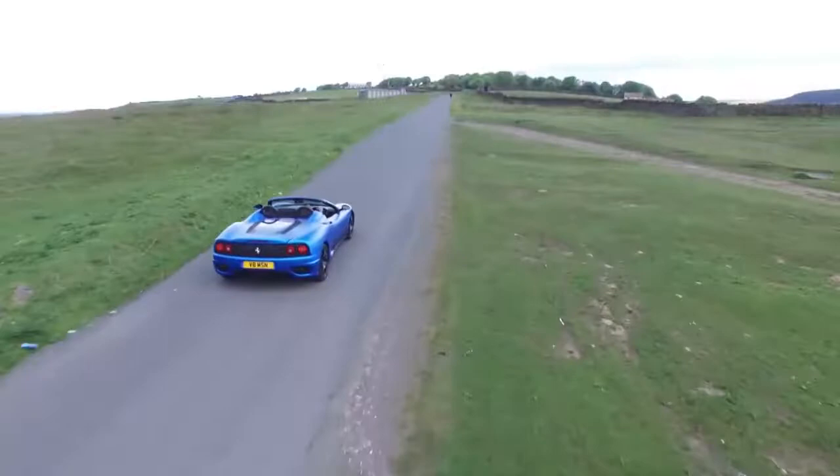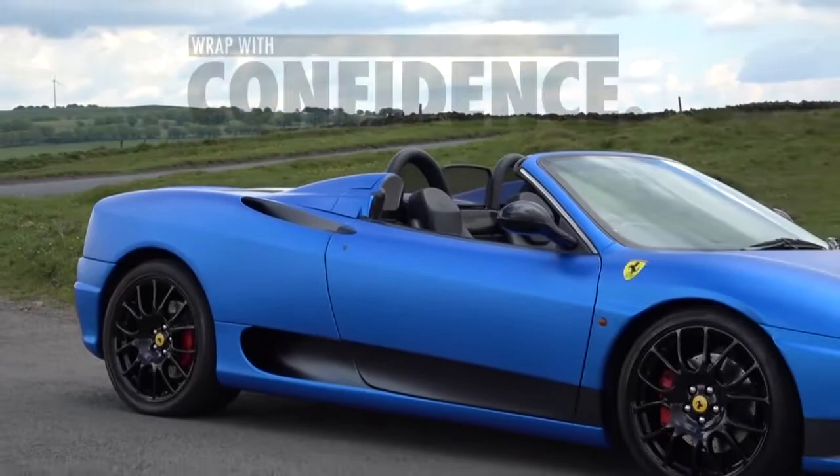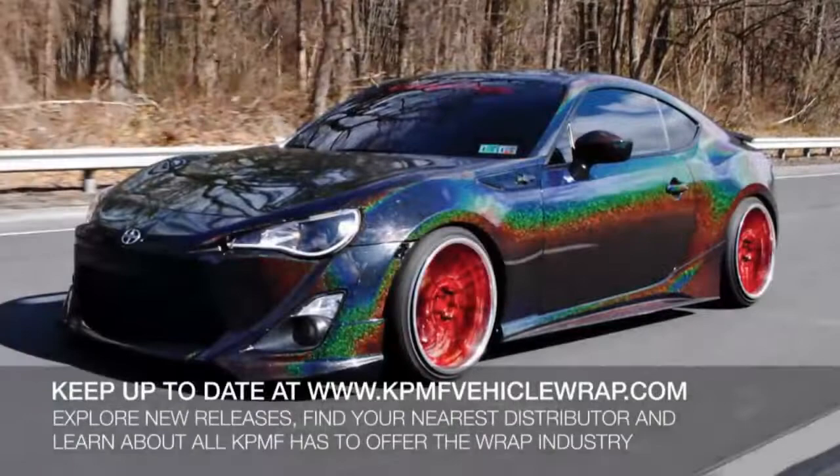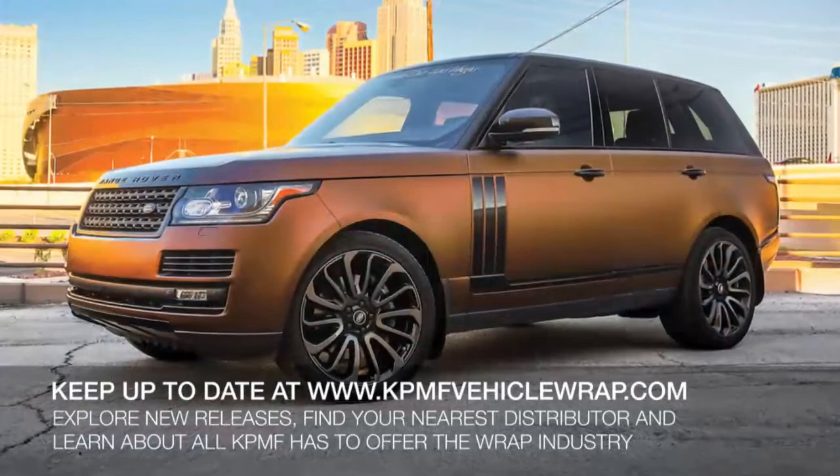With KPMF Vehicle Wrap, you can transform any vehicle into something exclusive and unique. KPMF has over 20 years developing the premium quality products that enable you to wrap with confidence. For more information on the wide array of colors and finishes currently available from KPMF, or to find your nearest distributor, please visit our website at www.kpmfvehiclewrap.com.